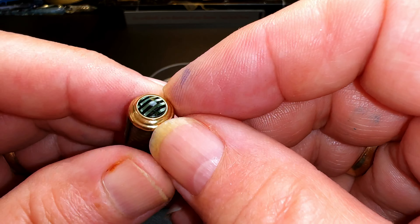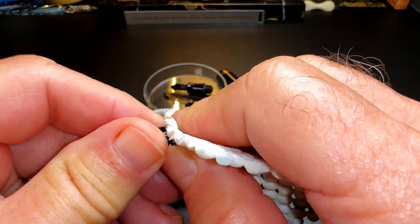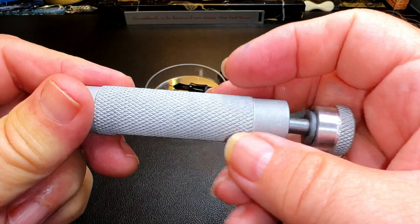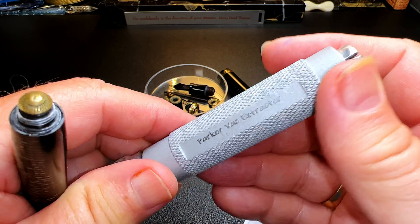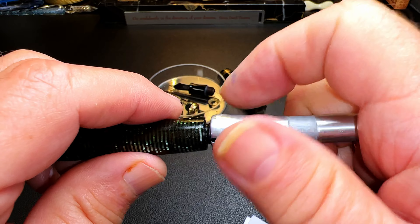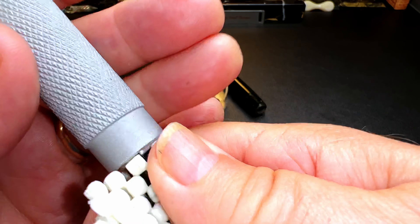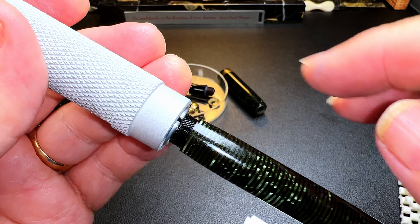I'll knock that nib out. There's our cap. The blind cap has a little finial on it as well, so I can take that off and polish up that gold-plated ring separately. Now let's go at this filling mechanism. I'll take my Vacuumatic extraction tool from the Inky Nib — it fits over those threads — let me tighten that down and we can unscrew the back system. Sometimes this takes a little bit of heat to get it moving.